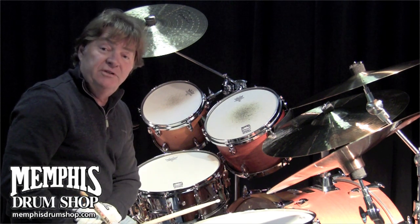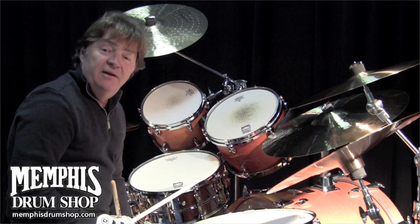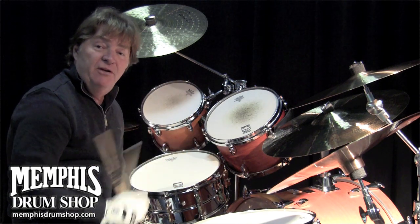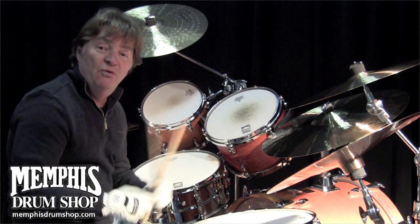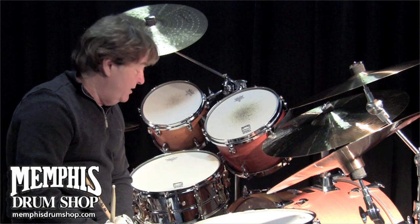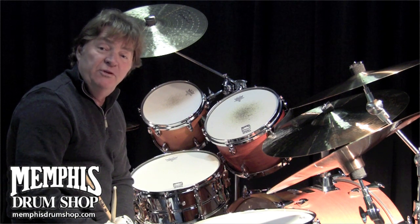Actually, there's two drums — the 6½ and the 5½. The 6½ I would typically use in the studio on ballads, for a bigger, fuller, richer sound. It's a bigger drum, it projects more. I use it live sometimes when I'm really wanting more projection.